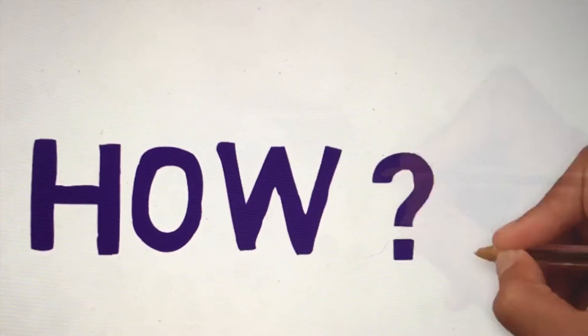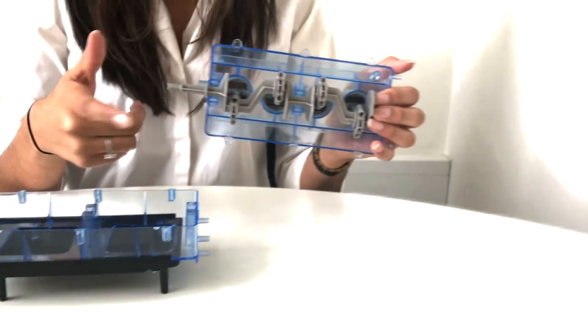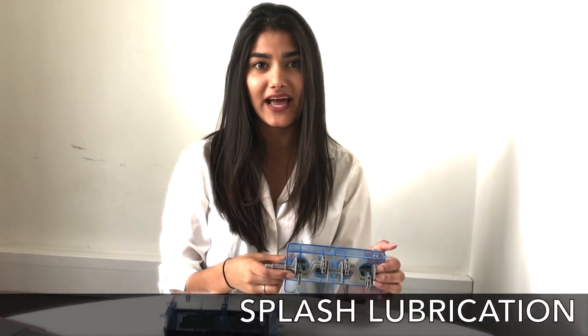Now let's talk about how lubrication is done. Oil is scooped up from the sump by a dipper, which is attached to the end cap of the connecting rod, and splashed onto the various moving parts at high speed.